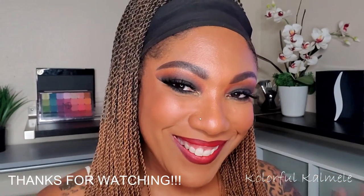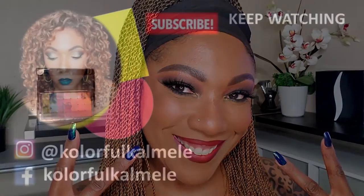And this is the look, you guys. I absolutely love it. I think it's just a nice, classic smoky eye and red lip. Very easy to do. So I hope you enjoyed this video. Thanks so much for watching, and I will see you on the next one. Toodles!